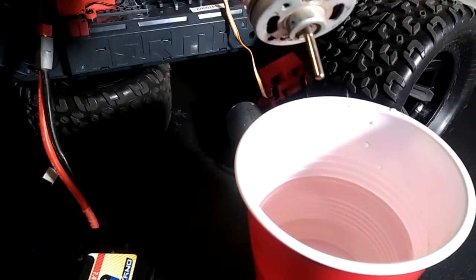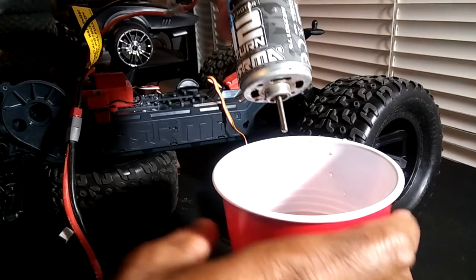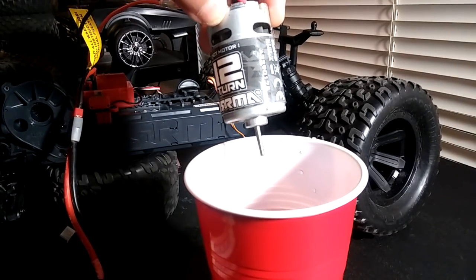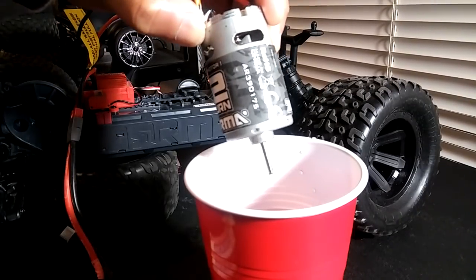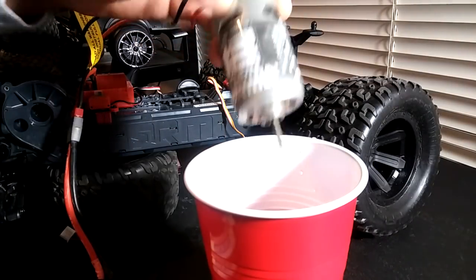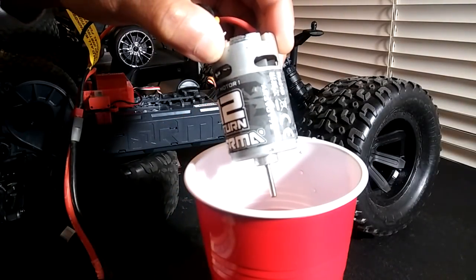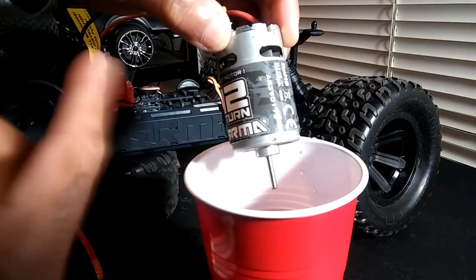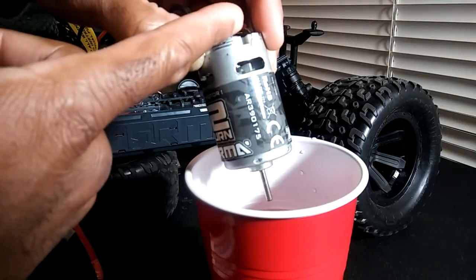You guys can see I have my cup of water right down there. This motor isn't super dirty, but it does have a lot of grime in it. I'm actually going to put this in my Granite Voltage, but I want to make sure the motor continues to run at its best performance. You can also do this for a break-in when you get any brushed car — submerge it in water right about there and run it for a few seconds. The water is actually going to turn dirty. Then take it out and let it run just a few seconds to cycle the rest of the water through. You don't want to submerge the whole motor in water.